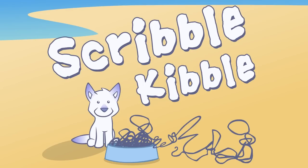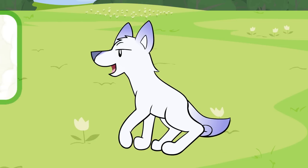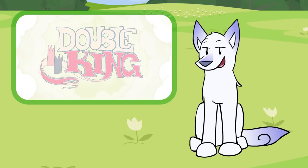Hey, I got something new to talk about today. It's called twinning. But never mind what that means just yet. Let's watch Double King, a wonderful imaginative fluid animation by an Australian fellow named Felix Colgrave.